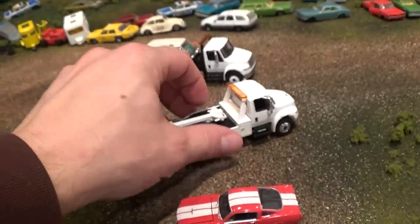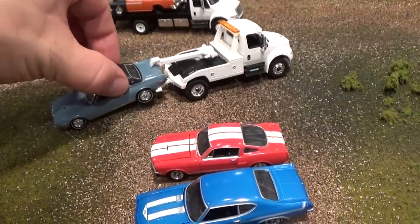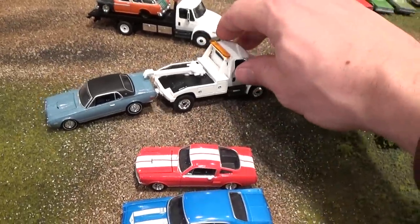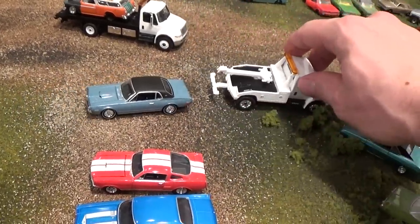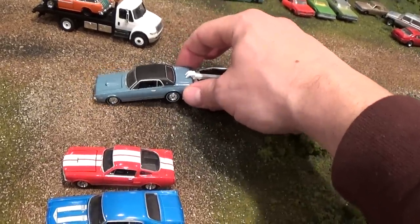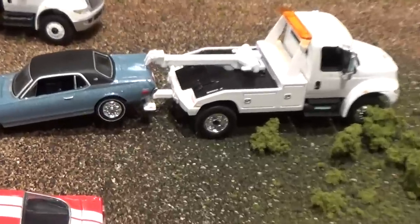As I will demonstrate here — so here we are pulling an AutoWorld car, and you can still see it pulls it just fine. It just doesn't lower and doesn't take corners all that well, but in a static display these things look great.